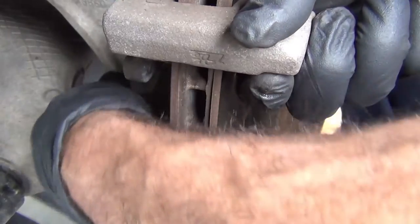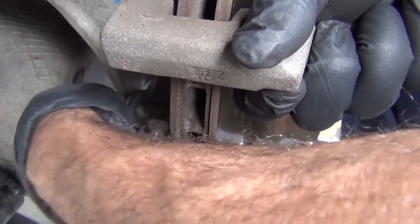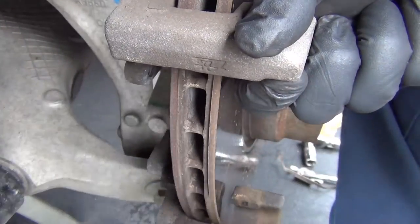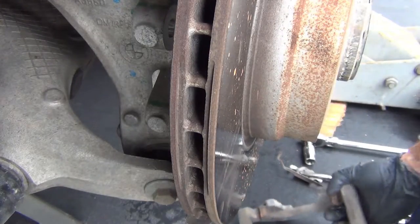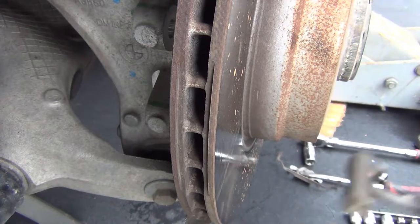Realistically, this brake job is a lot like its predecessor, the E70 — the F15 is technically the same for the style of brakes. Take the bracket off — we're going to clean that and lubricate it correctly. And the next step is to take the rotor off.